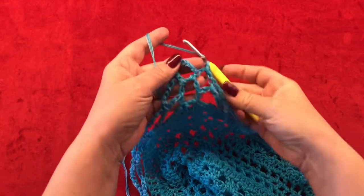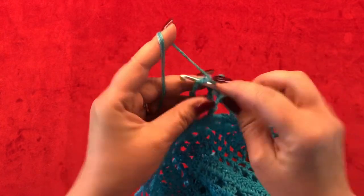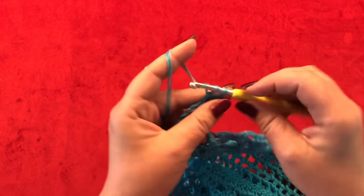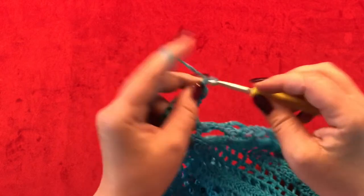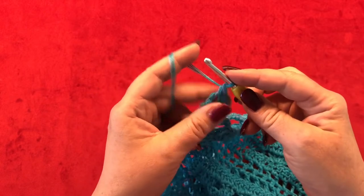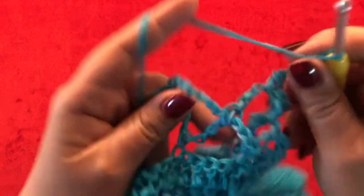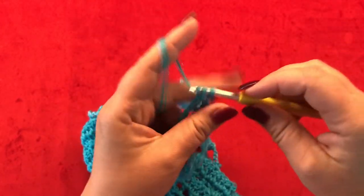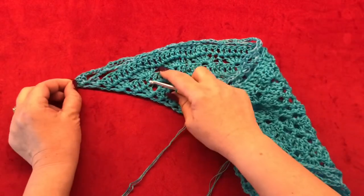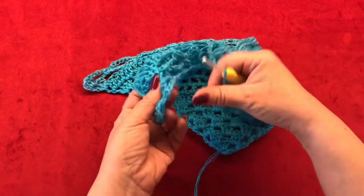Once you are here, chain four and single crochet in your six chain space. Now chain two and single crochet in the same space to create your corner. Chain four and go to your next chain space and make single crochet. From now on you are going to repeat your chain five and single crochets, and end up your row the same as you started. Meet me back for row seventeen.